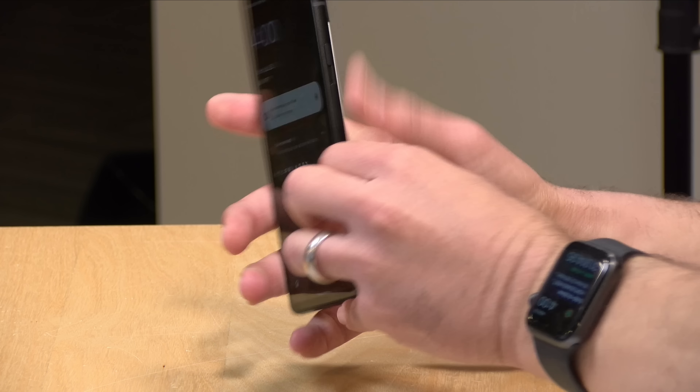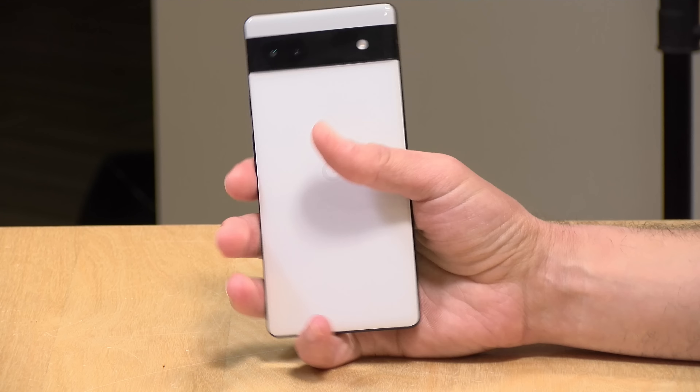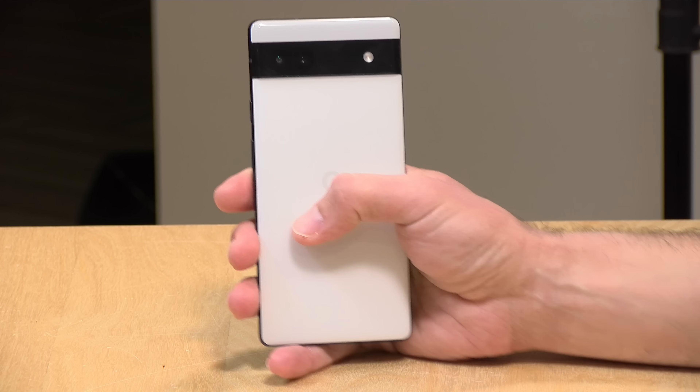The sides are aluminum and the front is Gorilla Glass, so it has a pretty good feel overall, but it doesn't feel as nice as the more expensive phones.